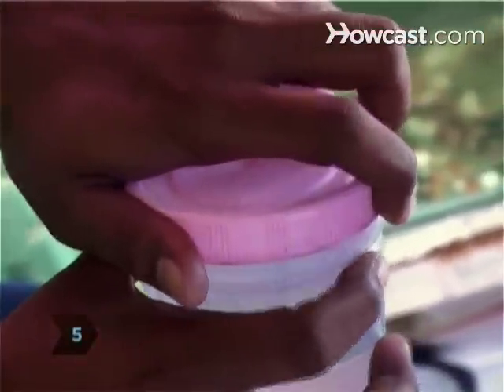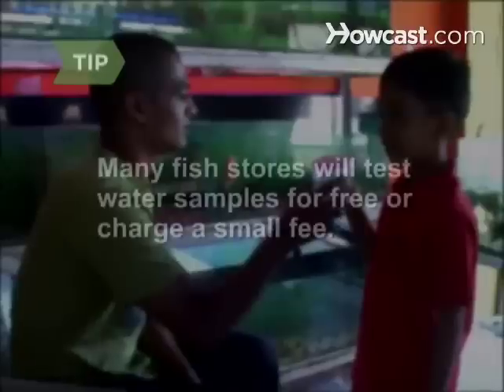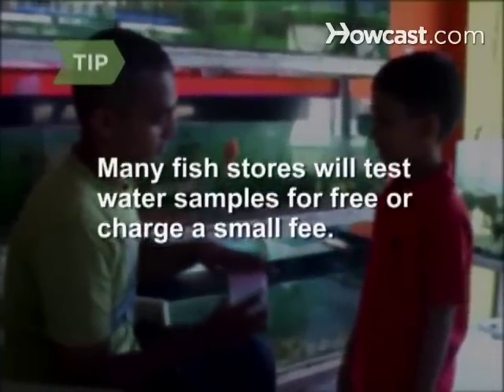Step 5. Test a sample of the water after a week. It should test high in ammonia with a trace of nitrate at this time. Ask the pet shop where you bought the fish if they'll test it — many stores will do this for free or charge a small fee.